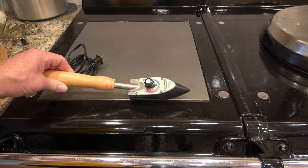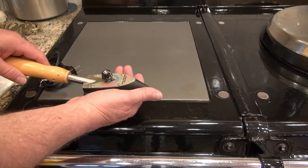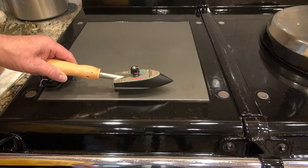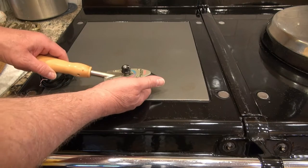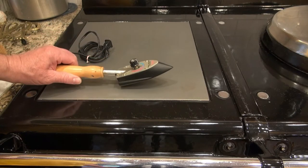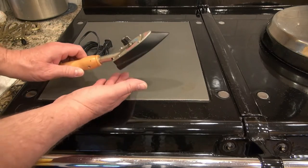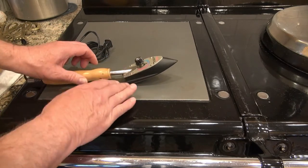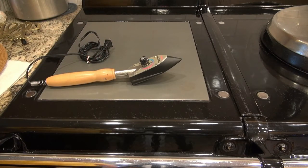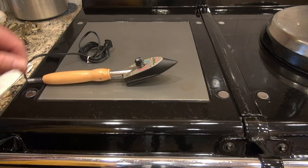It doesn't take long to heat up. When I bought it, it came with some kind of wire shoe holder — a holder that would keep it from burning your table. I've forgotten where that is, but you can set it up on something to keep it off the surface, or just set it on a little saucer and you'll be fine.